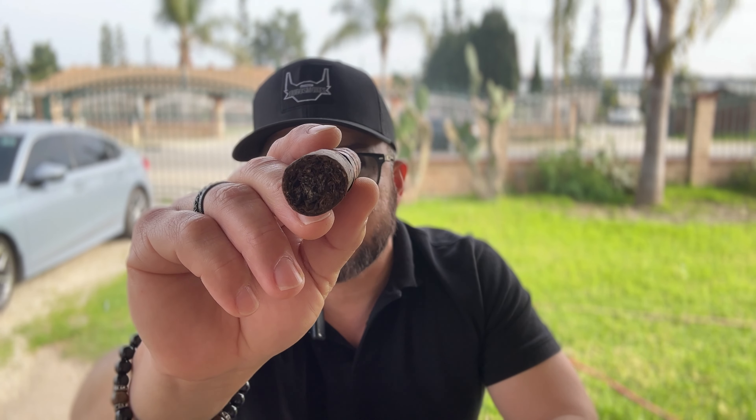Let's take a closer look at this wrapper, which is a rich maduro color. It's a bit toothy, a bit grainy, semi-oily — you can see a little bit of a sheen on it. It feels nice and packed. On the foot you can see that middle portion, which seems to be the andullo filler, really tightly wound. The aromas coming off of the wrapper are very earthy, almost like a damp rag, and a bit of sweetness.